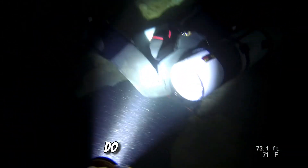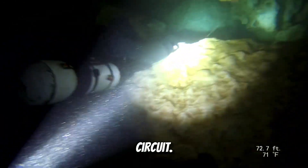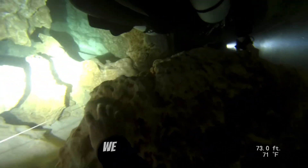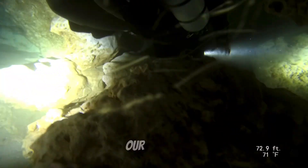Our dive plan was to do two laps around the Horseshoe Circuit. The first one we went to the right once we got to the tee. After doing the first loop around, we stopped and went to the left to do our second.